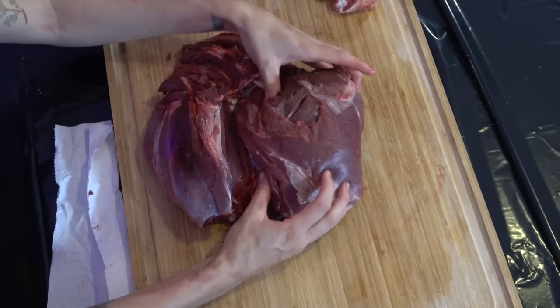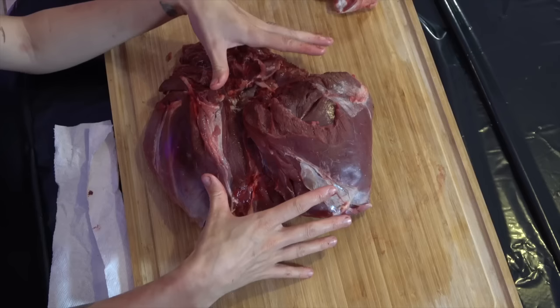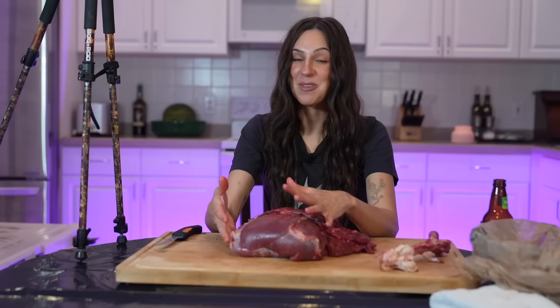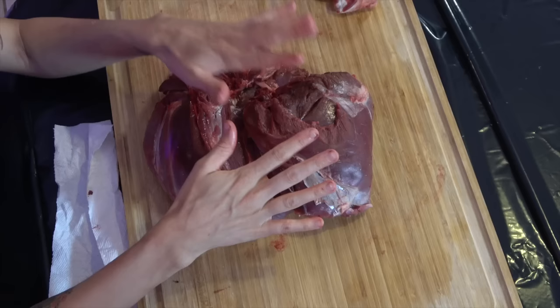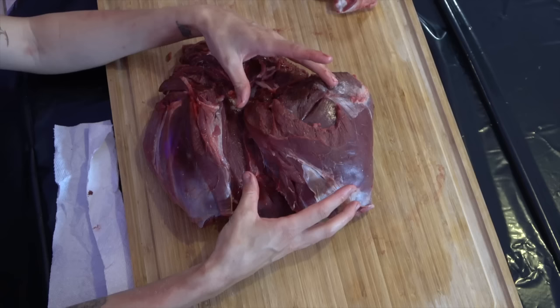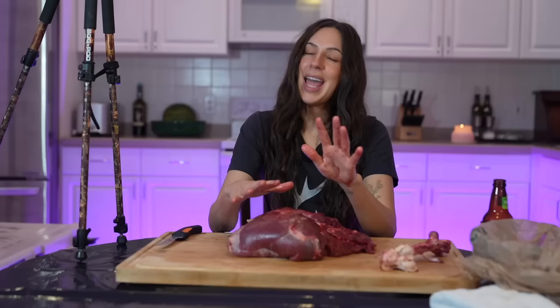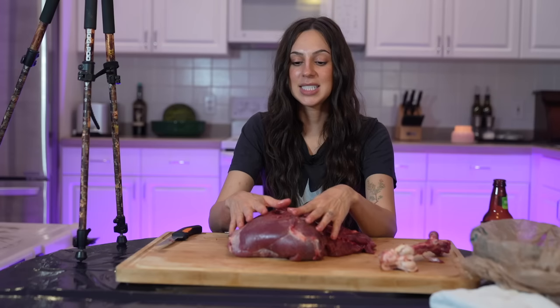Just like that, we've removed the bone. This cut right here is called the top round — some people also refer to it as the inside round. It is one of the most tender cuts from the entire hindquarter. This is one you really want to pay attention to and treat with as much care as possible. There is some work in the field ahead of time you can do to better take care of this cut — the top round is located on the inside of the pelvis, right where you're splitting the deer open when doing your gut job. Anytime you can avoid splitting open the pelvis during gutting, you are going to save as much of this top round as possible.